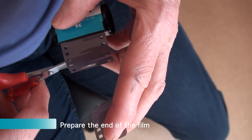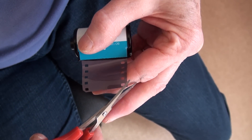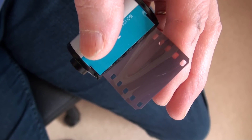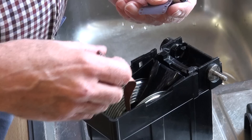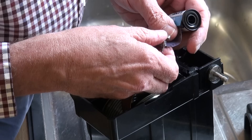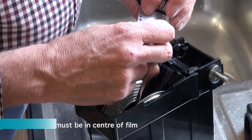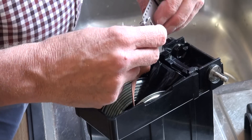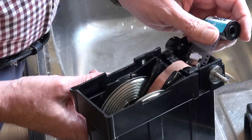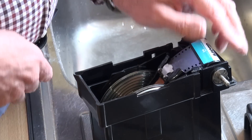Here we go with preparing the end of the film. You can see that the leader is cut off and then the corners are just beveled so that they don't stick in the reel. This is the order I do it because it's important to close the clip right in the center of the film, and it's easy to do that with the film and strap loose rather than fastened in the cassette holder. Just checking that it is actually completely central, then the strap can be wound on a bit and the cassette lowered into the holder and clicked into place.